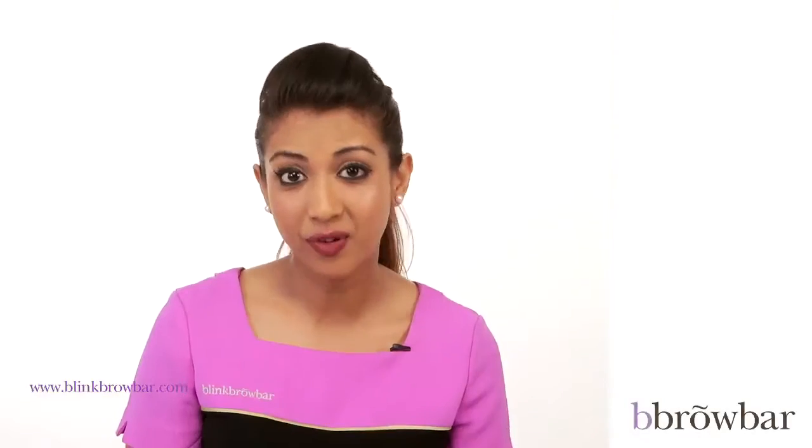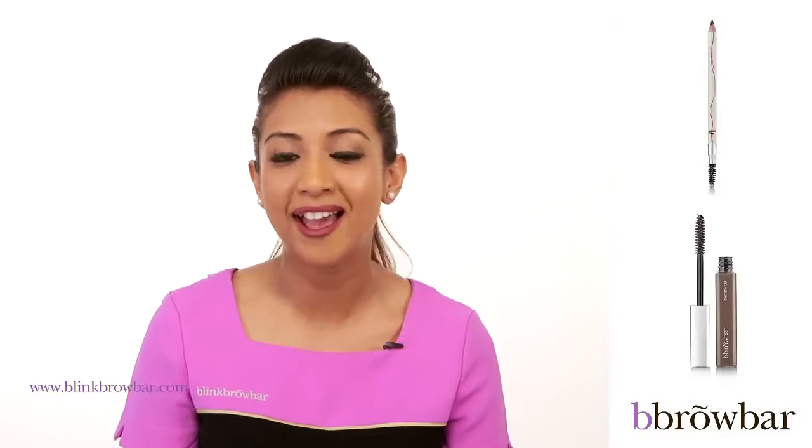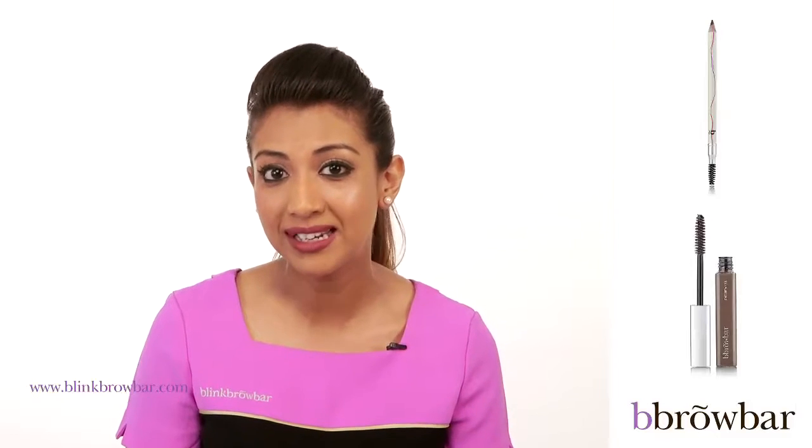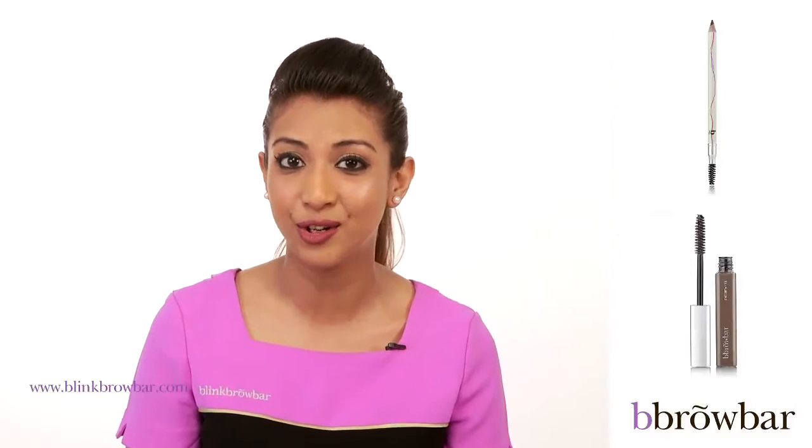So for this look, we've used the brow pencil and the brow gel to create an everyday natural look. Remember to use the brow tamer to really keep your hairs in place, and seal your look with the brow gel.